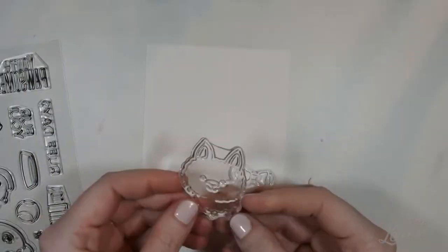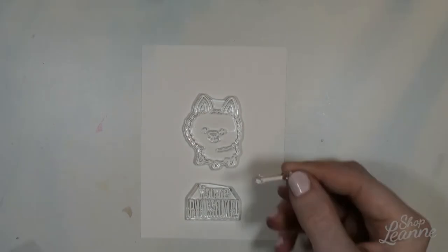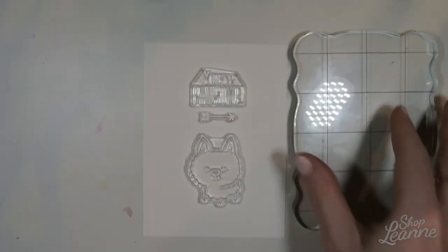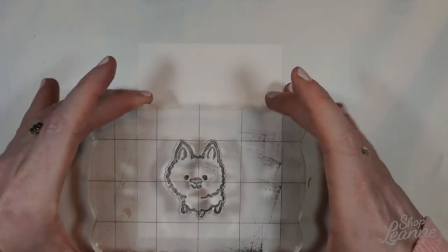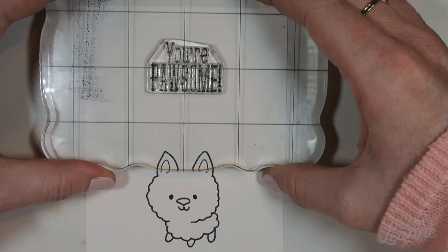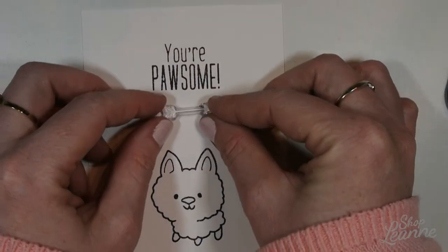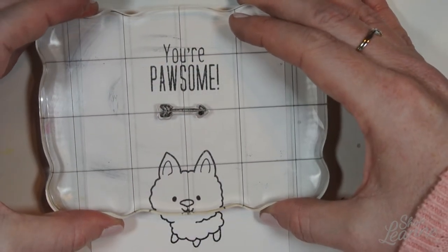I'll do my stamping first on the Neenah Solar White cardstock. I'm going to use the little poodle dog, and I'll be using the sentiment 'You're So Possum.' I also like the little arrow — I thought that was a cute decorative piece to add. I'm stamping with Memento Tuxedo Black ink because I'll be Copic coloring it. I like this ink pad because it cleans off easily and doesn't stain stamps. I'll put the dog at the bottom first since it's the larger image, then anchor everything out from that — the sentiment and the little arrow to finish it off.